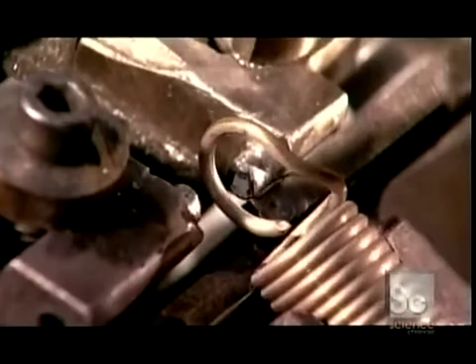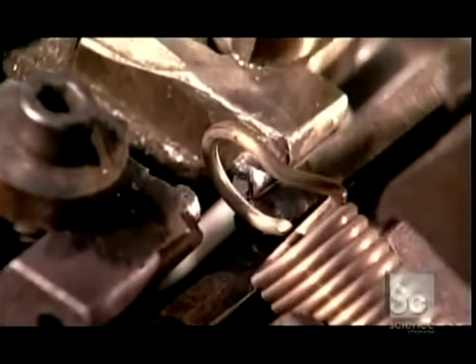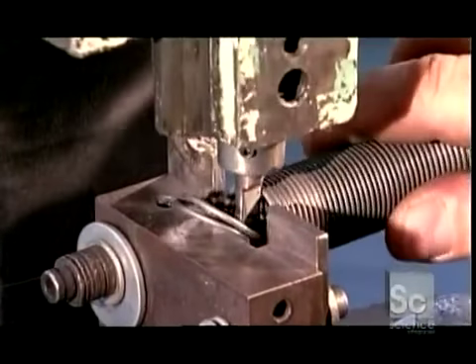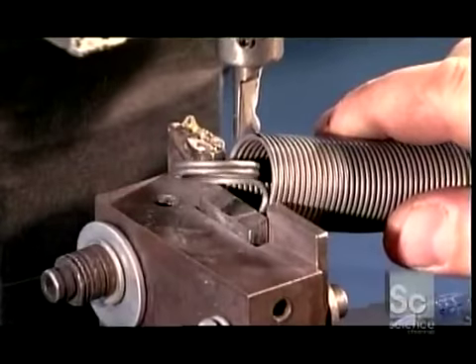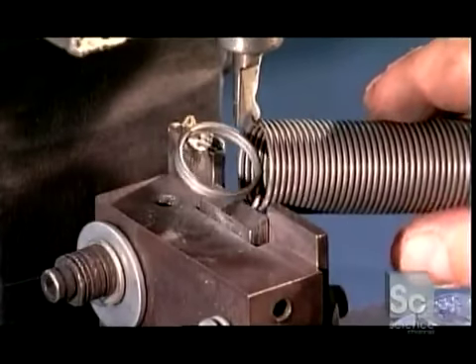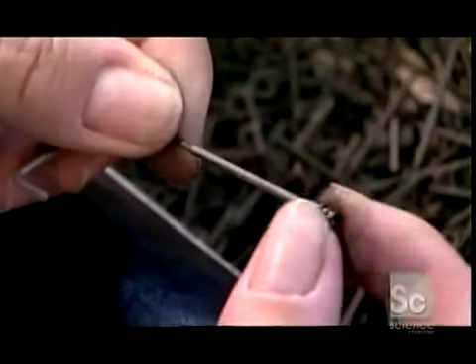He places each one individually because specs for springs can vary by minute amounts. This company makes some springs with hooks made of two rings instead of one. Clients order them this way because the hooks are more durable. Custom orders for springs can range from just a few to many thousand.